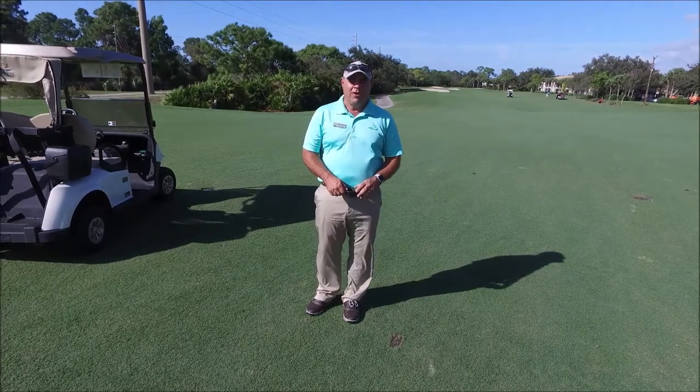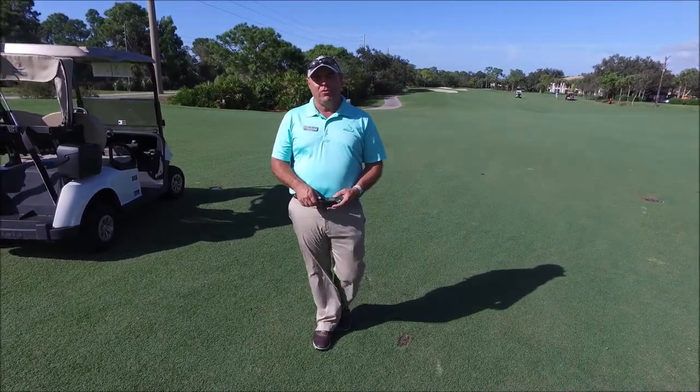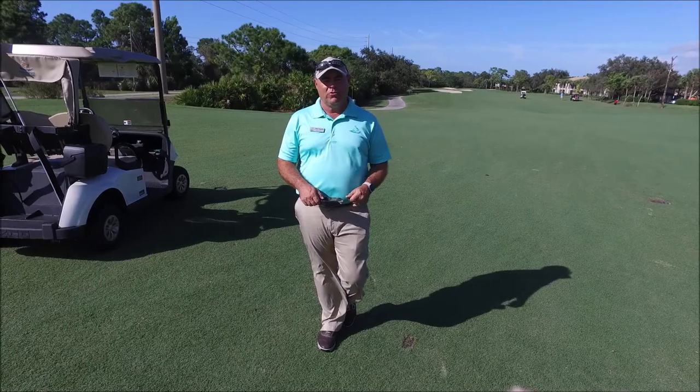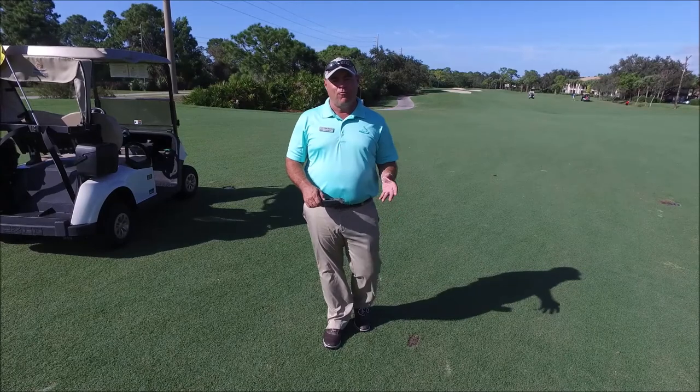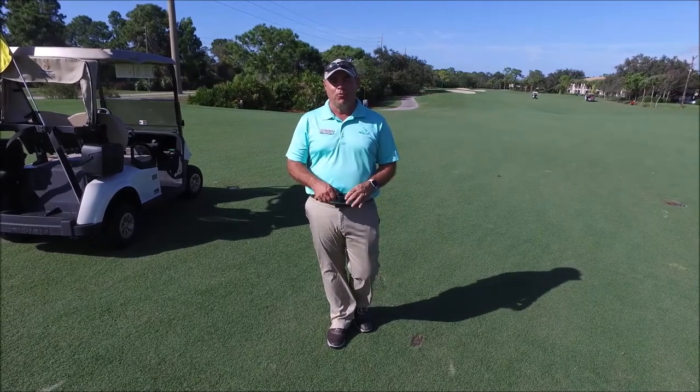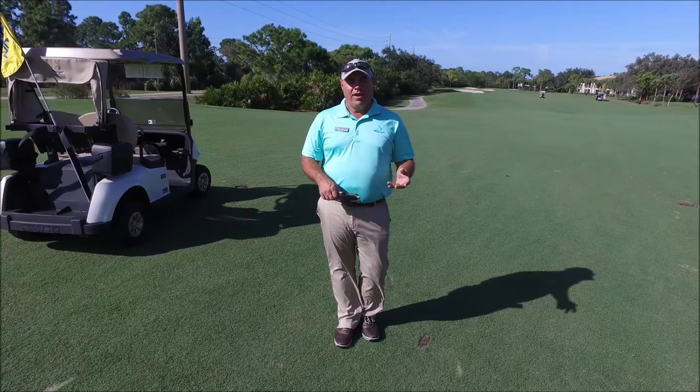Hello, Pelican Sound members. This is your head golf professional, Tim Harris. I want to take a few minutes of your time to talk to you about a very important subject, which is care of your golf course. We're getting to the time of season where we're going to have close to 300 to 400 rounds per day coming through on all three nines. We want to do our part and take care of the course.